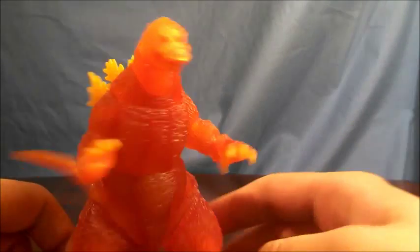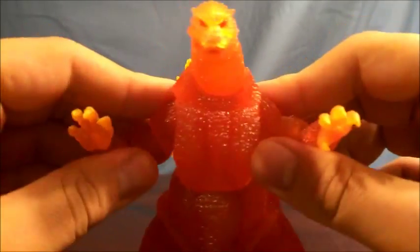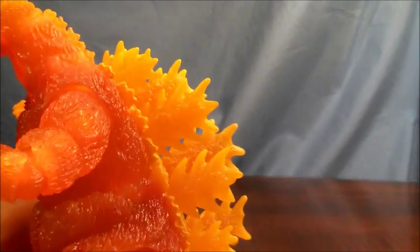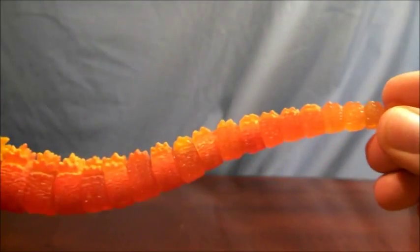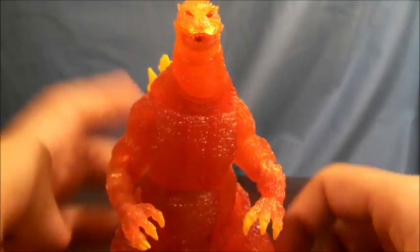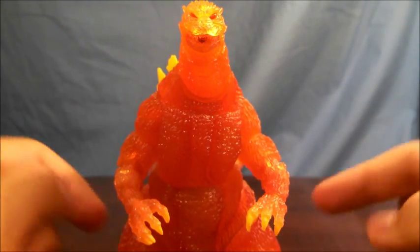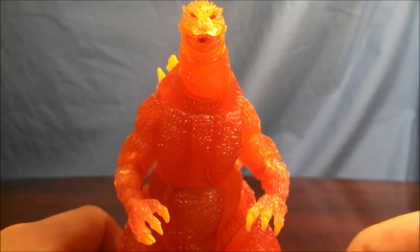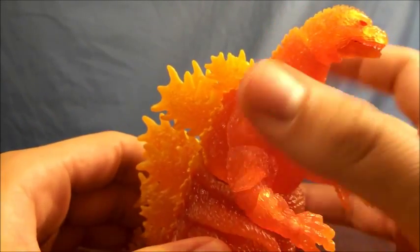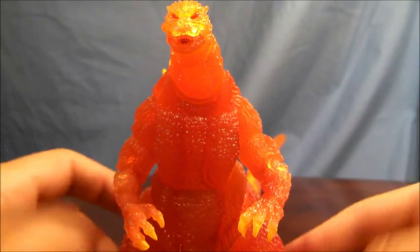This Godzilla is a straight-up variant of the original Monster Arts Godzilla. Sculpting detail is 100% identical. All of the details that you would expect to find on the original Godzilla, you will find on this guy — except for one difference: he's orange. Also, the plastic used for this particular release is a bit softer. I'll get to that later in the articulation section.